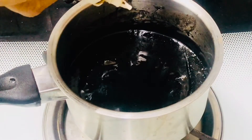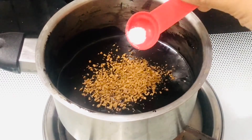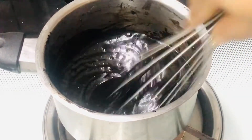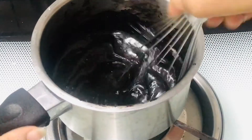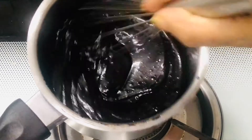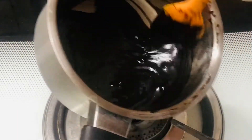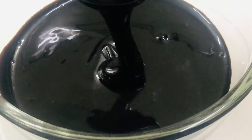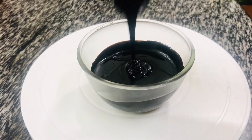Keep the flame between medium and low. Then add half a teaspoon of vanilla extract and one teaspoon of instant coffee powder — this is completely optional, I'm adding coffee to give a little more flavor to the chocolate. Then add a pinch of salt; if you are using salted butter, you can skip the extra salt. When all the ingredients are well combined and the mixture has become a little thick, turn off the flame and let the mixture cool down completely. Our instant chocolate syrup is ready in less than two minutes!